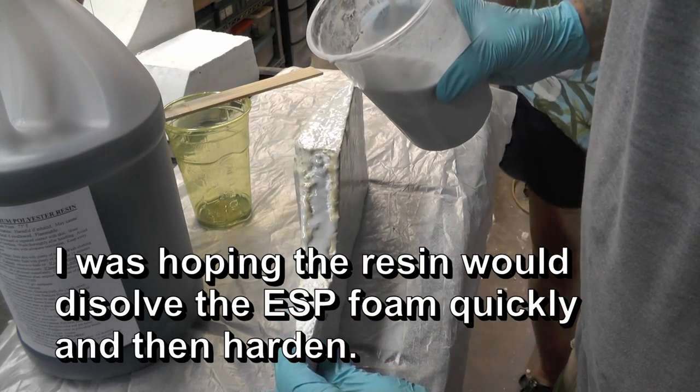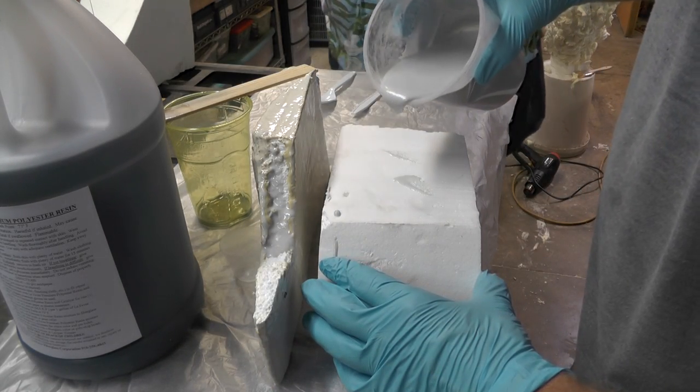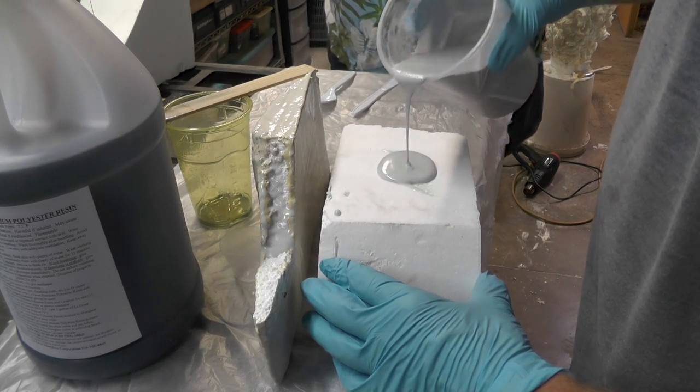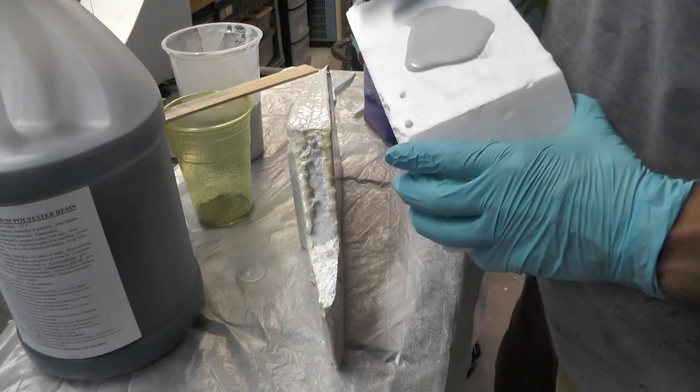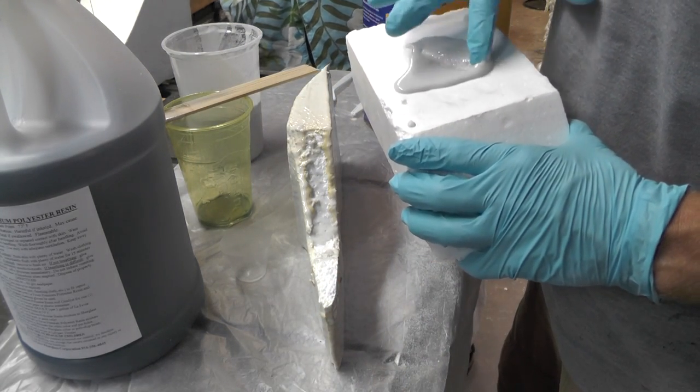It sure doesn't eat it like acetone does. We never have a chance to get it down inside the part — that's as little as it dissolves it. Thins with acetone, it's eating in some but not much. Going to set up before it ever... I think it is. Oh, look at that — it's roughened it, but that's all.